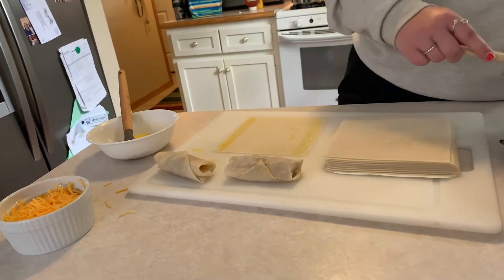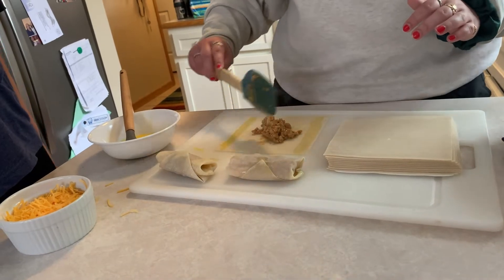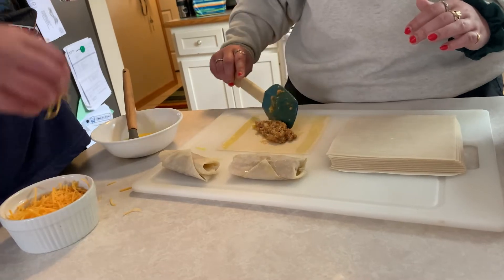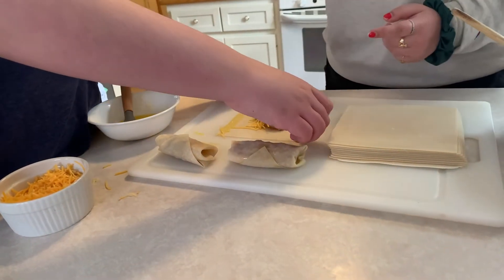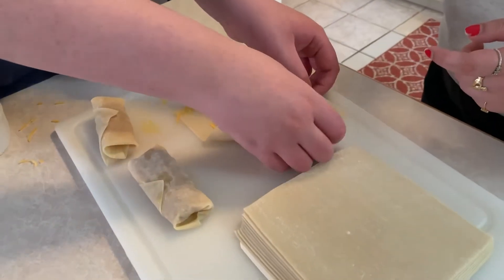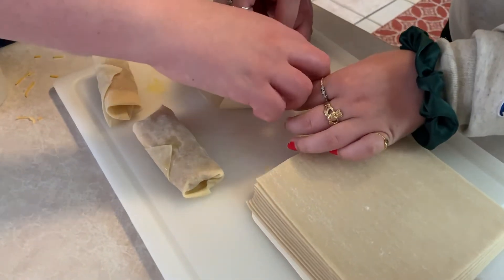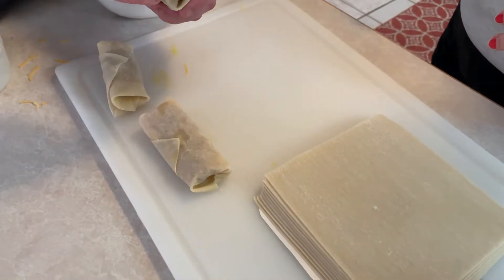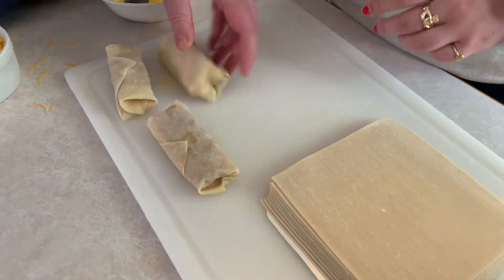Do you want to try to roll one, Andy? Yeah. Okay, so — fill. And then we've got to add cheese, so we're still on fill. Okay, take these two corners and meet them in the middle — fold. And now you've got to roll. Just a little bit more that way. Roll. And then? Tuck. Perfect. Andy, that looks so good.